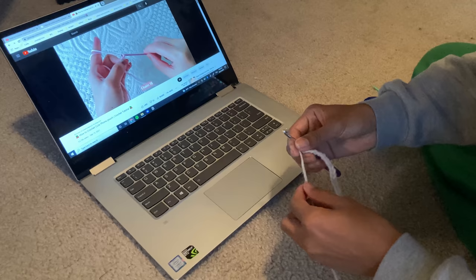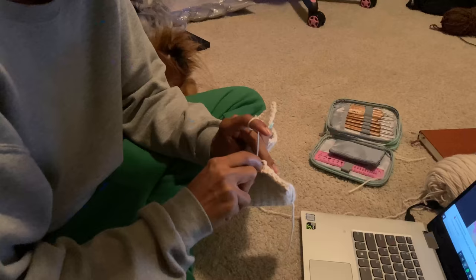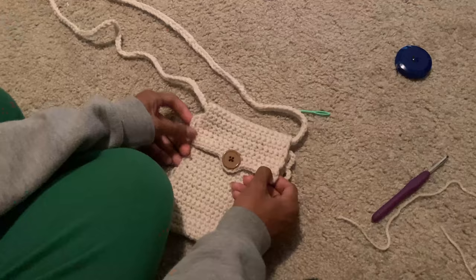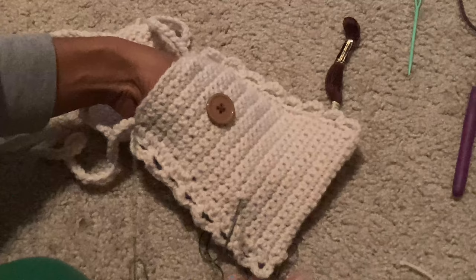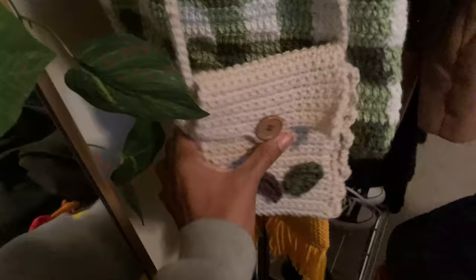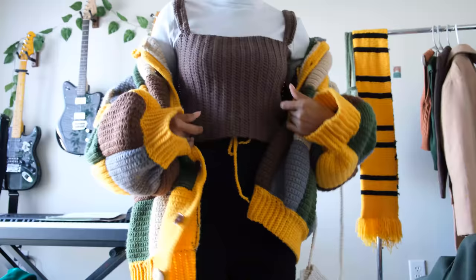Lastly, due to not having any pockets on anything I was wearing, I used Vivi Crochet's tutorial on how to make a phone pouch to have a place to put small items and make the outfit pop. It was super easy to make and super cute. Towards the end, I wanted to embroider leaves onto the bag as well as the tank top, but after trying multiple times with embroidery thread, I decided the best way was just to crochet some leaves and attach them last. So that's what I did, and I think it came out alright.